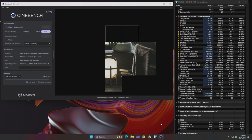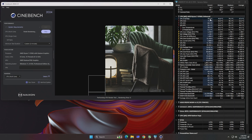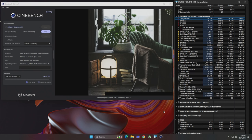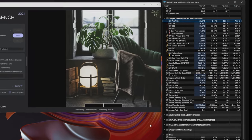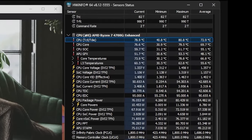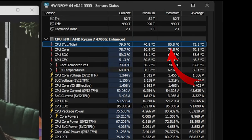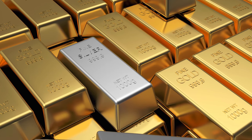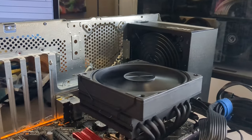We load Cinebench up and start the test. This is where I'm thoroughly surprised. I expected it to immediately thermal throttle, but instead it completes the test with a score of 701 — right in the average area — and the temps never go above 81 degrees Celsius. Average temps were around 74 degrees Celsius. The gold worked as a thermal pad; it was thermally conductive enough to keep this 8-core processor from overheating.